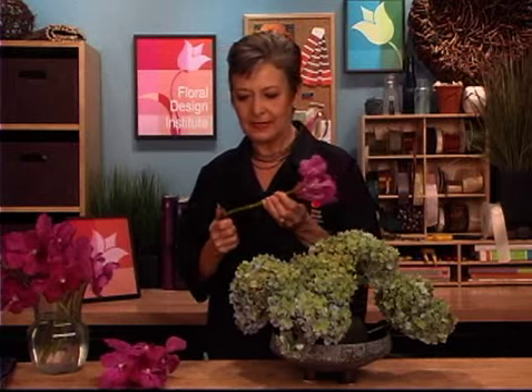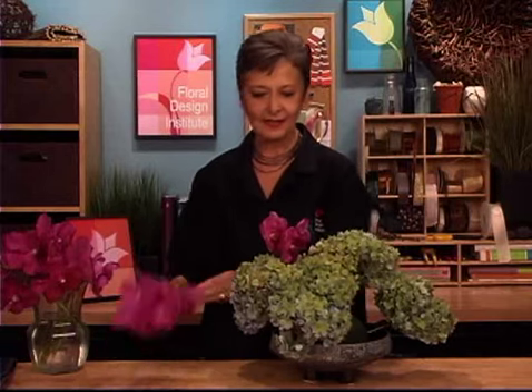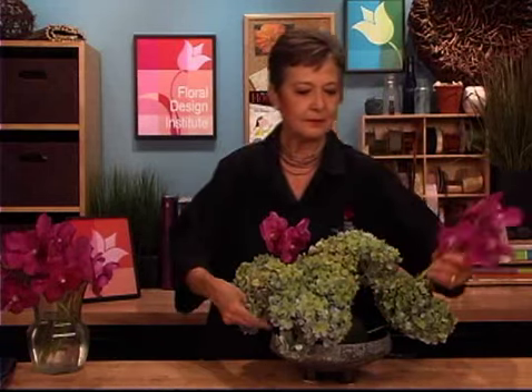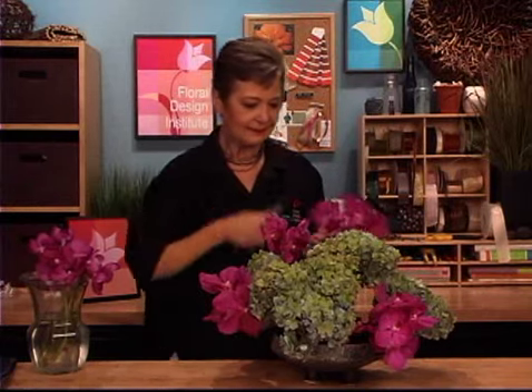Now that I have the base begun, I'm going back and adding in the orchids. They don't need the alum, so just giving them a cut, placing them down deeply into the foam. You can see the contrast in color is fabulous. These two are so lush and gorgeous — bringing the color front, back, and top, and bottom, so that it fills out throughout the design.